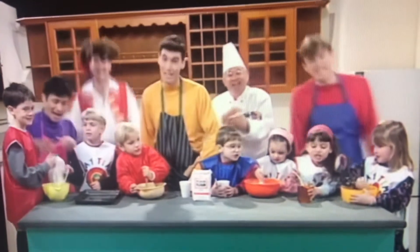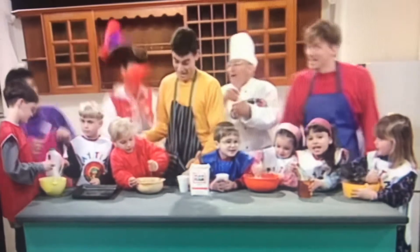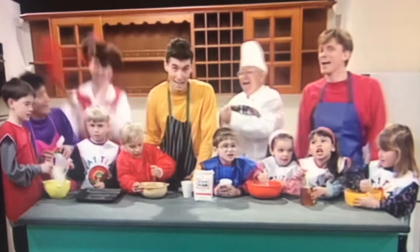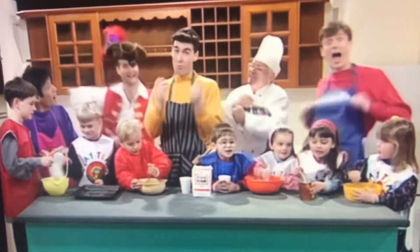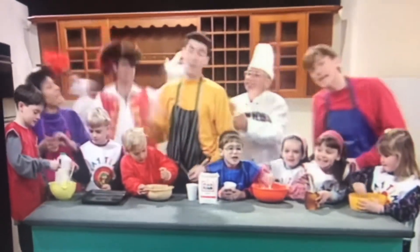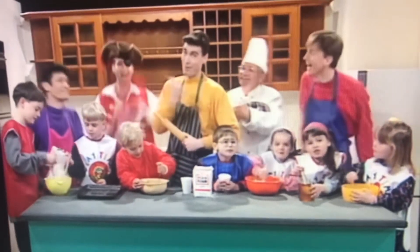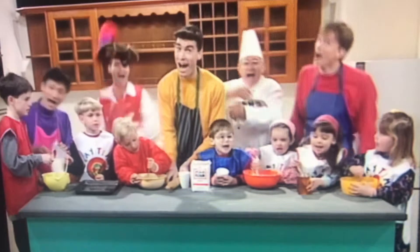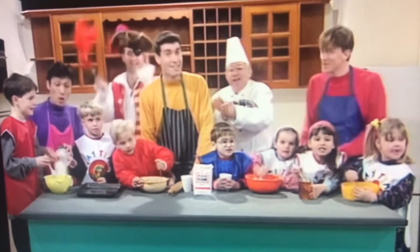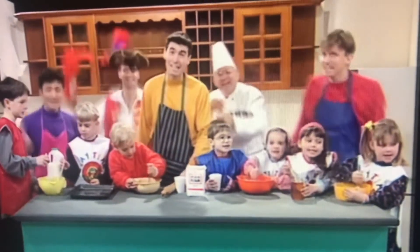Crunchy Munchy Honey Cakes, they're great to eat and they're fun to make, in your hand or on a plate — Crunchy Munchy Honey Cakes! What do you do? Apron on and wash your hands, get a bowl and a baking pan. Rolling pin and mixing spoon, we'll be mixing very soon. Crunchy Munchy Honey Cakes, they're great to eat and they're fun to make, in your hand or on a plate — Crunchy Munchy Honey Cakes!